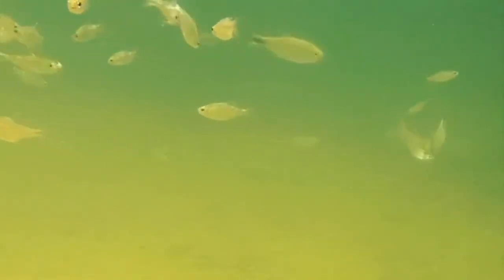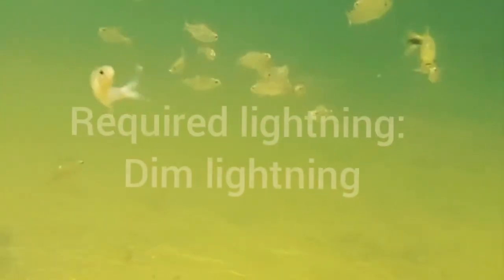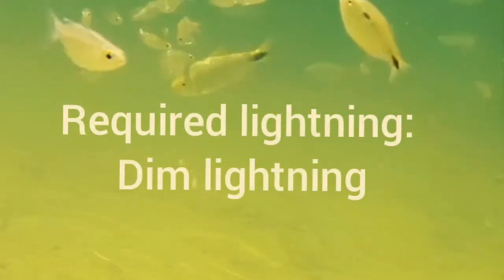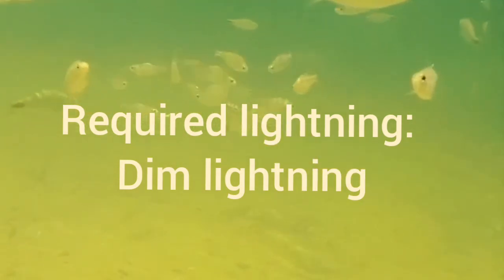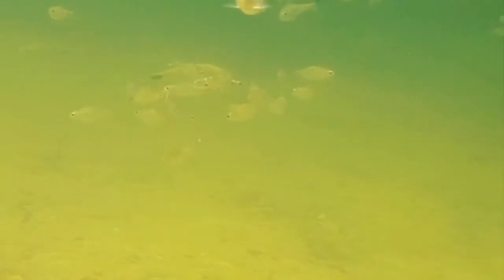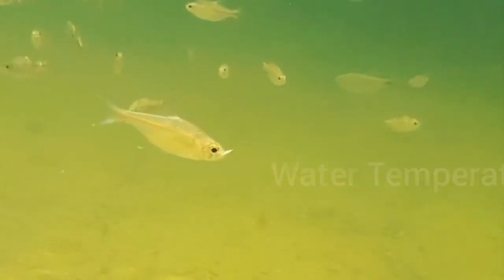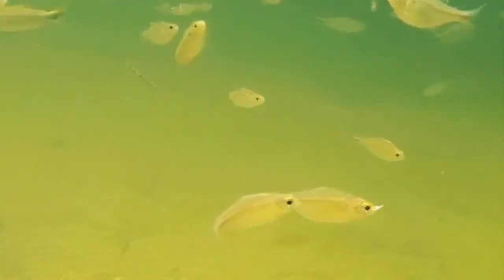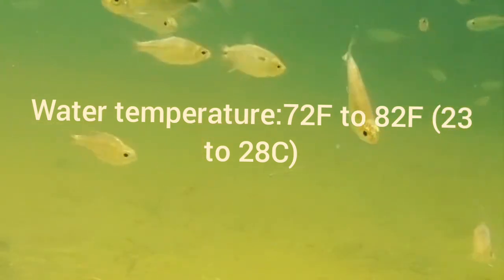Another essential part of caring for silver tip tetra is lighting. Dim lighting will be best for your tetra. Even though your aquarium looks a little dark due to the dim lighting, you can easily see the silver tip tetra because of their shining body, which looks stunning in the aquarium when they reflect the light.